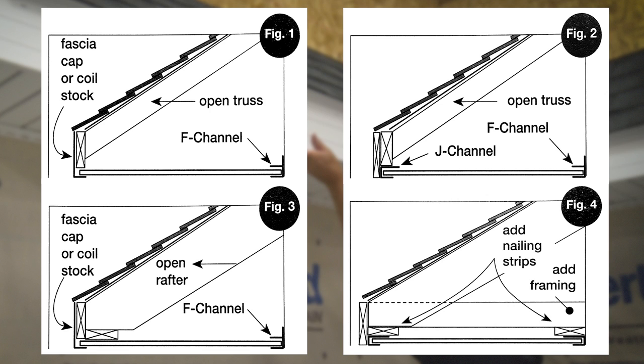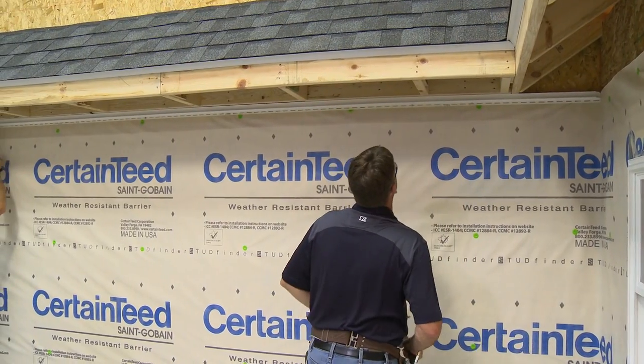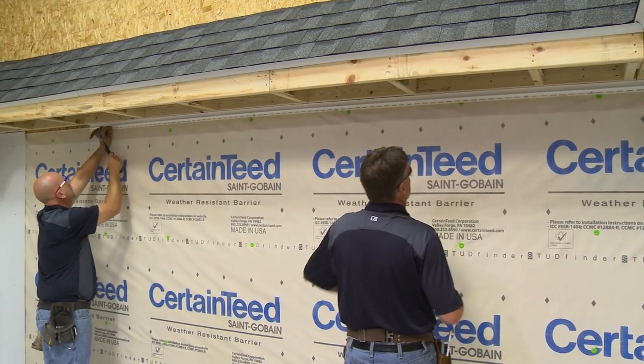For open rafter or open truss soffit applications, the first step is to install the proper receiving channels. You have several options depending on the type of construction. Additionally, if you will also be installing fascia, you may use F-channel as a receiver under the fascia board. In our case, we'll begin by installing F-channel along the wall.